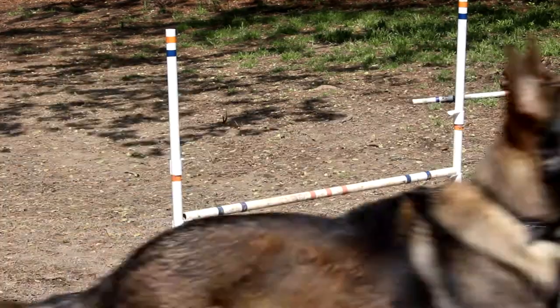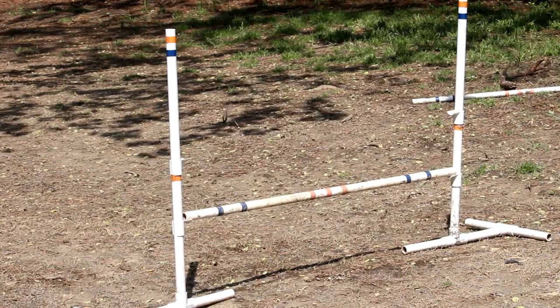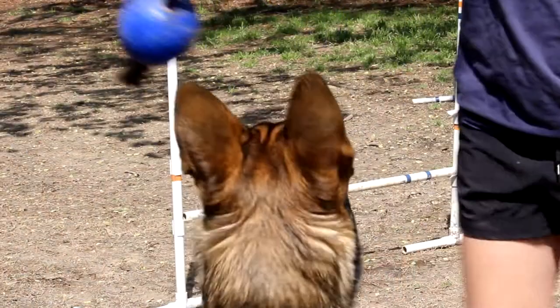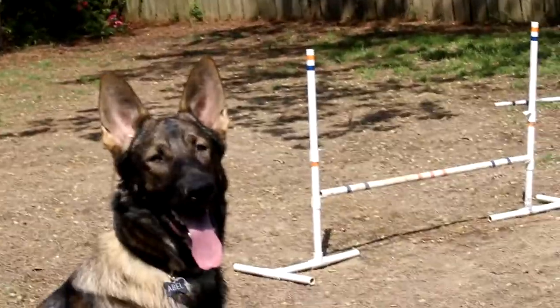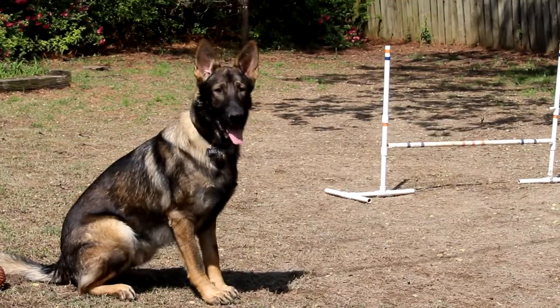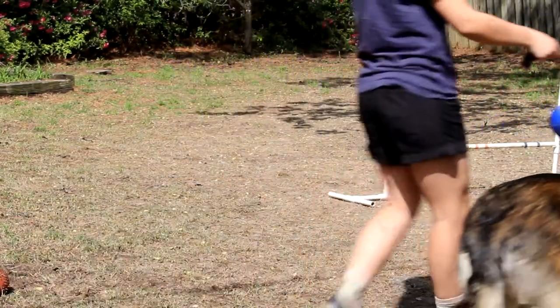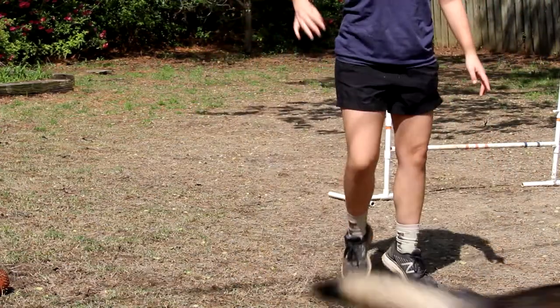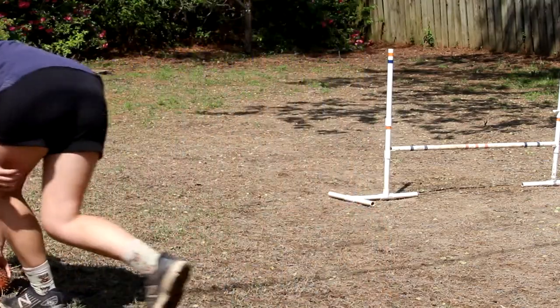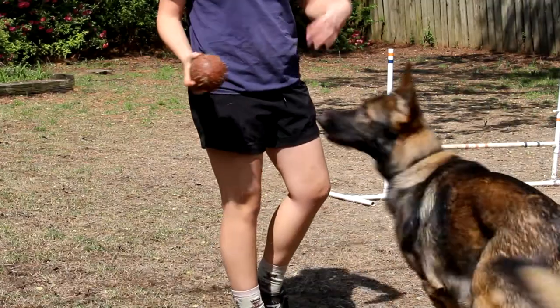Then you can start adding things to what you want to do. I really like the Jolly Ball because it has a rope and I can lead him with it so he doesn't bite my hand. I do not recommend jumping your dog above the point of their shoulder because it is not good for their joints, especially if they are young. First thing you want to do is lead him over the jump, and once your dog starts getting more comfortable, you can start giving him commands while leading him over it so he can associate the command with going over the jump.